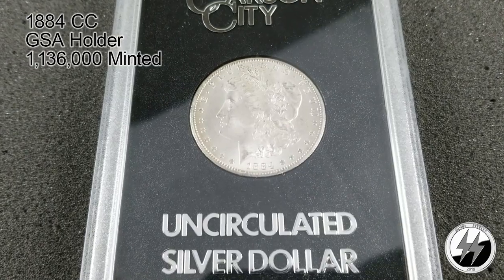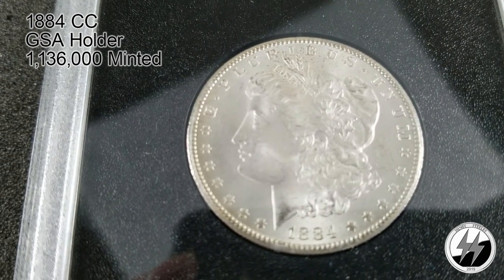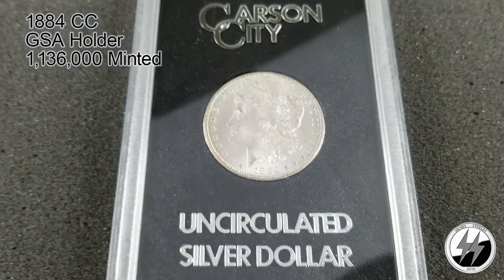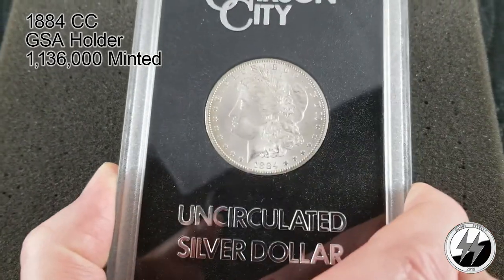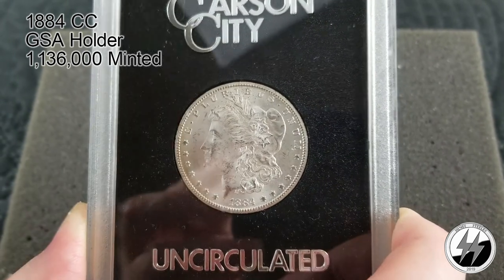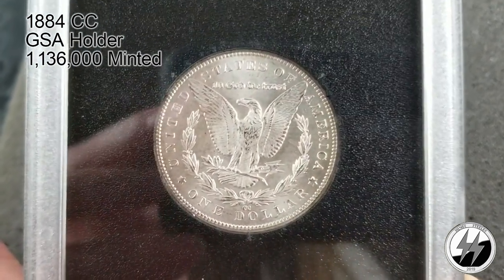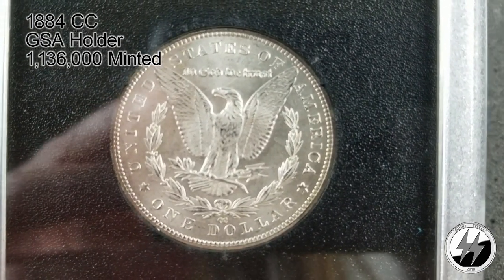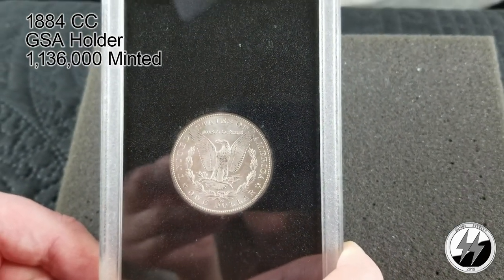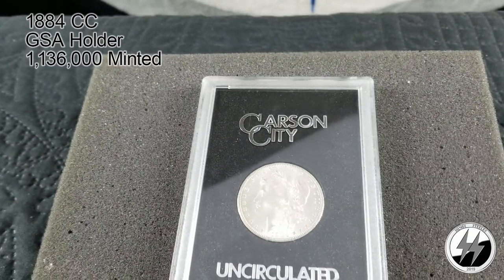Every Morgan dollar collector's got to have a couple CCs on hand — they're the most treasured Morgans of them all. There's the 1882 Carson City. On to the next coin — 1884 Carson City in a GSA uncirculated silver dollar holder. That year they minted 1 million 136,000 of them. Again, a lot of them survived — they were found in that bank vault. A relatively easy one to get at around a couple hundred dollars. Always nice to see that CC mint mark on the bottom — beautiful coin with very bold strikes, very much like San Francisco. The most sought-after Morgans of them all.